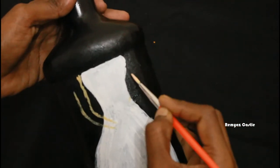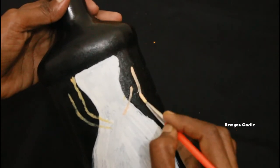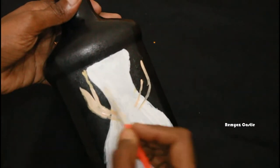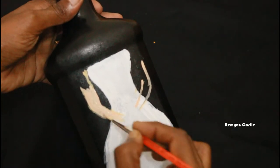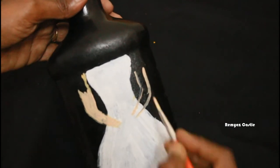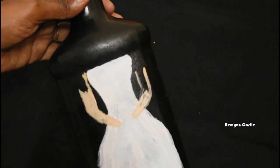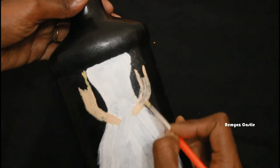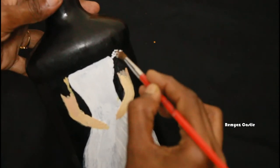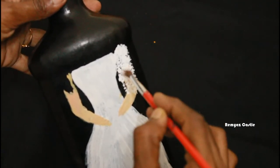Now we are going to make the right side. I am going to use black color on the right side. We have to make two things — a good finish. Because our base is black. I will show you the beginning of this video. It is a very complete style.